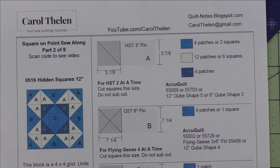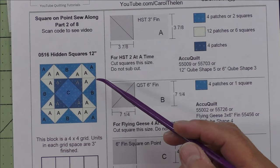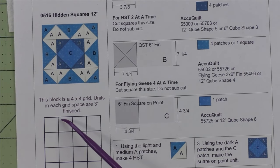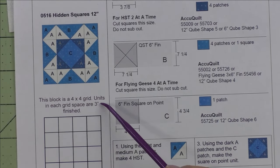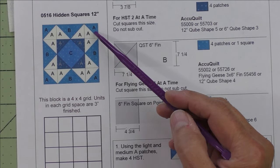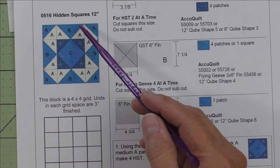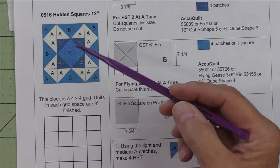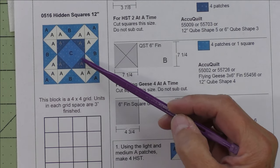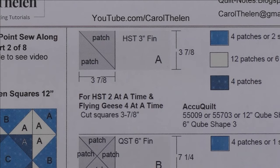Let's get started on the first block, done May 16th, called Hidden Squares. All blocks finish at 12 inches. This block is a four-by-four grid; units are three-inch finished. The half square triangle is three-inch finished, the flying geese unit is three by six inches finished, and the square on point in the center is six by six inches finished.